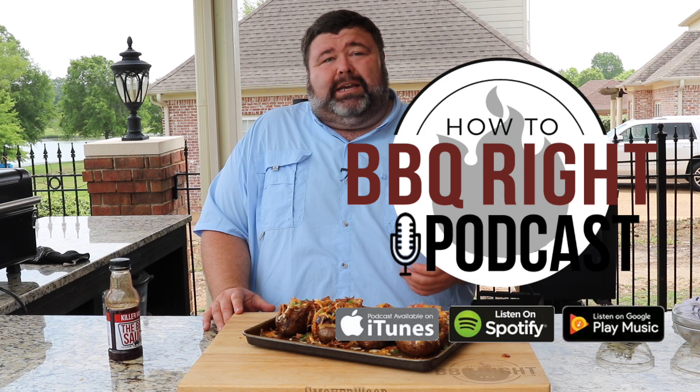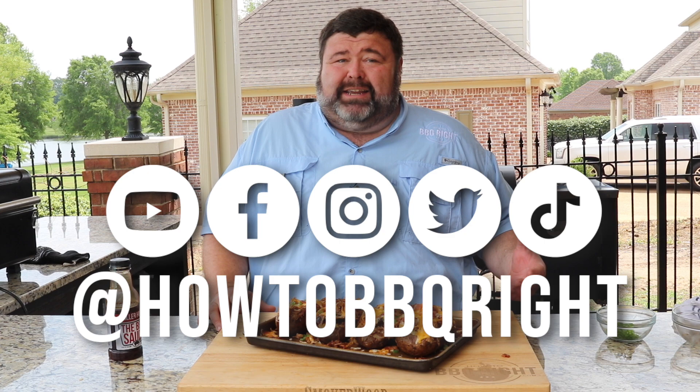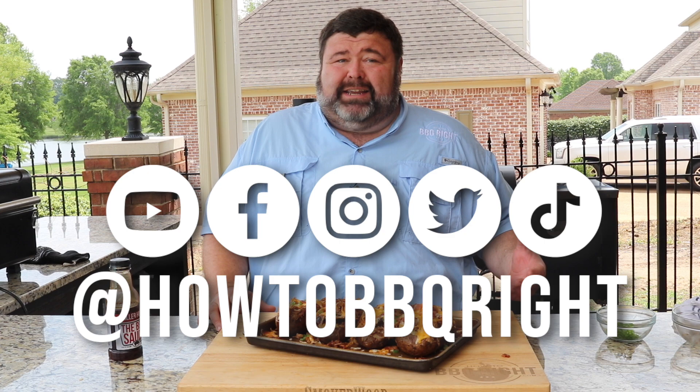Hey, if you got leftover pulled pork, get you some baked potatoes — and it's worth cooking a butt if you don't have any leftovers. Smoke that dude overnight, make you some loaded baked potatoes. You're gonna love them. Thanks for hanging out with us here today at How To Barbecue Right. If you like what we're doing, subscribe to the channel. Shell and I will talk about this recipe on our weekly podcast — y'all give that a listen too. You can find us on Facebook, Instagram, Twitter, and TikTok. We'll see y'all next time. Shell, you got to come get you one of these — they are jammed up. That cheese on there, and don't think I forgot about them skins. I'm putting them on the grill right now.